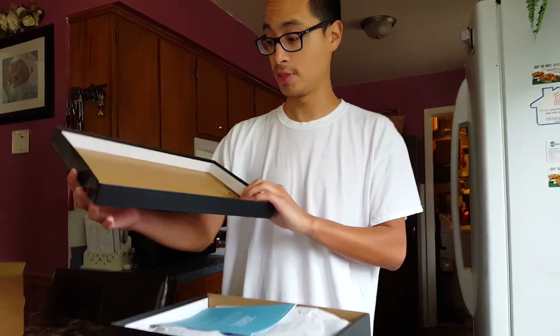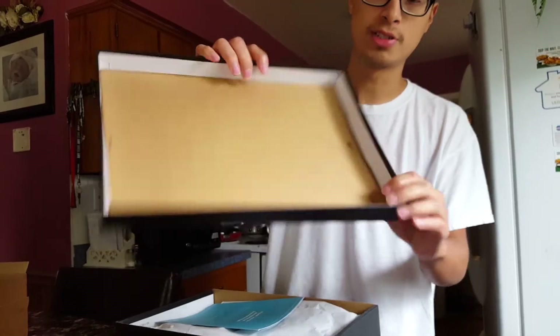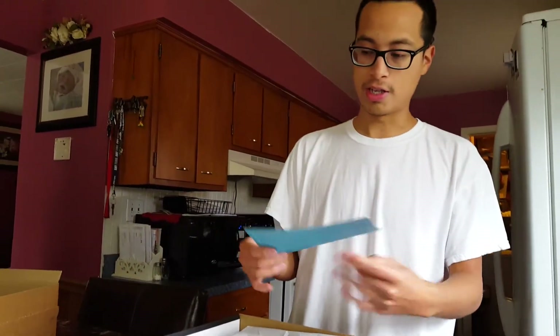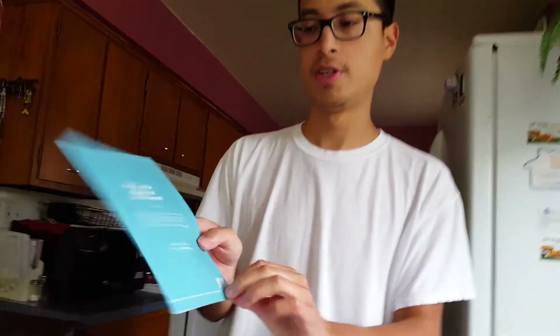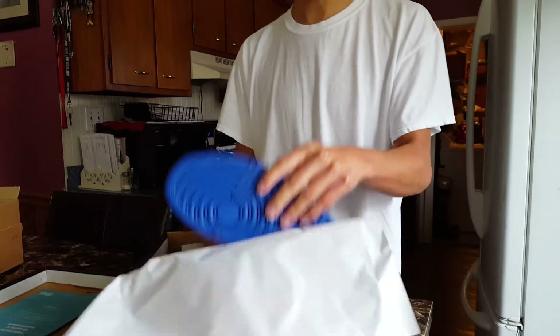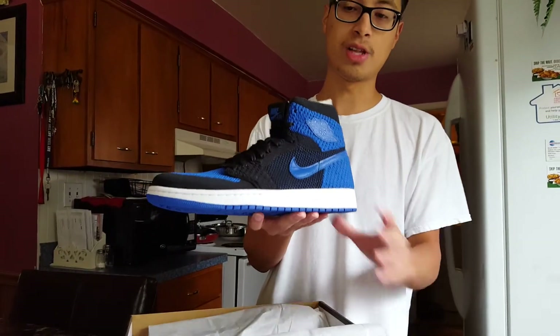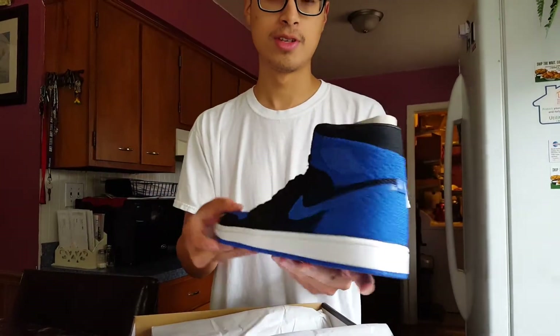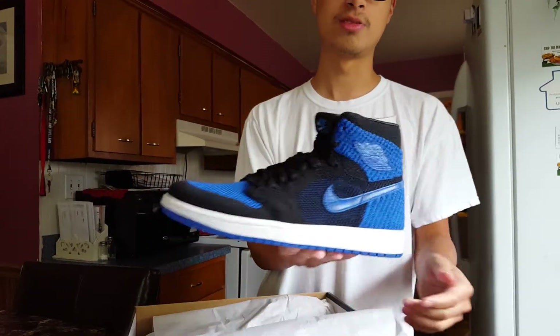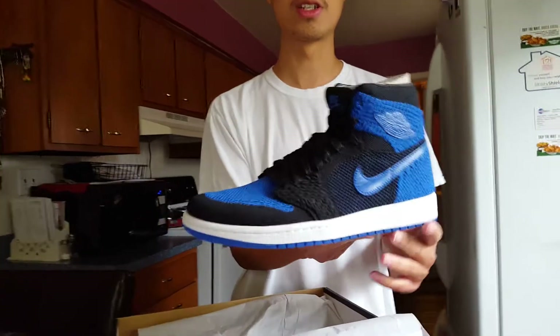As you open up the box there's a stamp there — a lot of you guys care about the stamp because you want to make sure you're not ripped off. I did buy these from a shoe retailer called Sneakers and Stuff — pretty sure you guys are familiar with them. Open up the paper and there they are, guys. I'm pretty sure a lot of you guessed it from the title, but these are really, really nice. I'm really digging these.